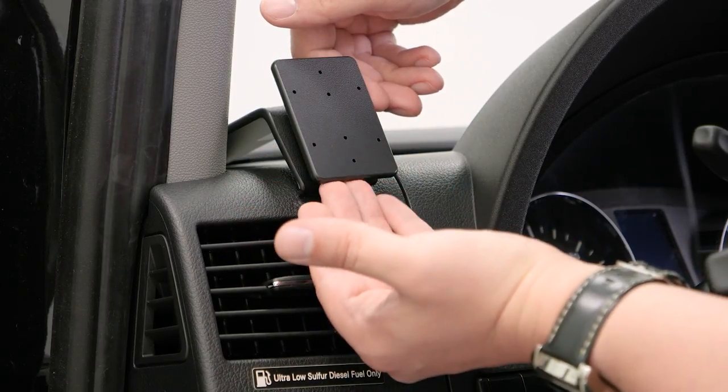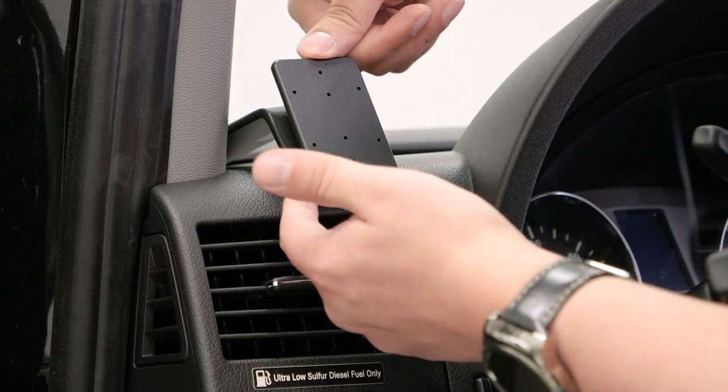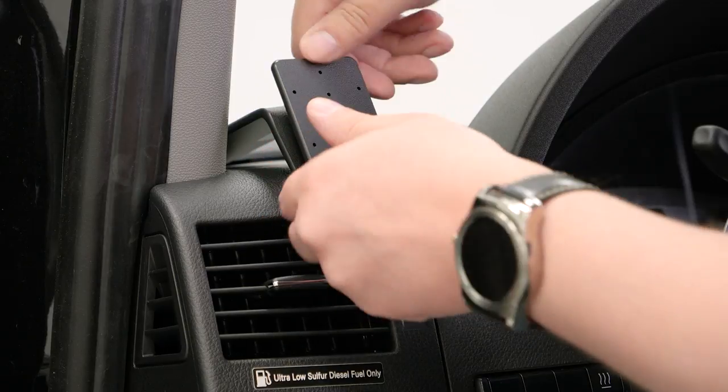Now that's in place, we're going to take our fingers and pull forward on the bottom part as well as push down on the top, so we can get this bottom lip underneath the vent edge here.